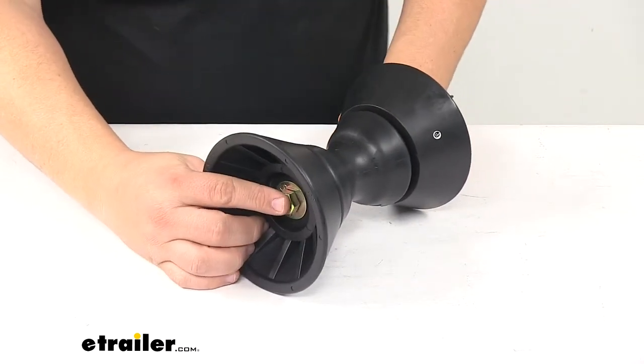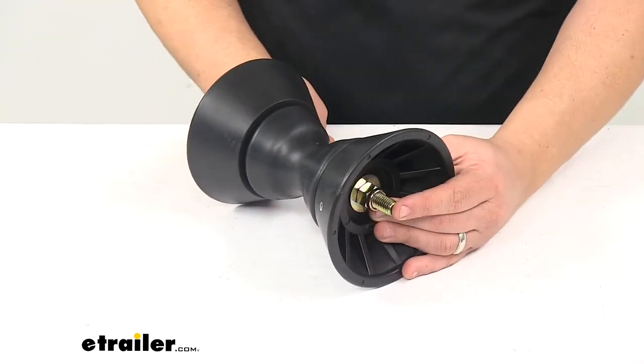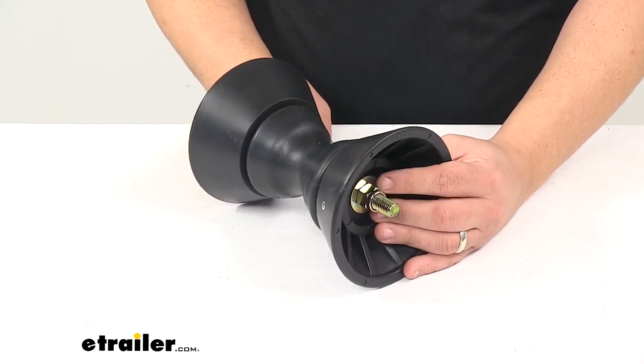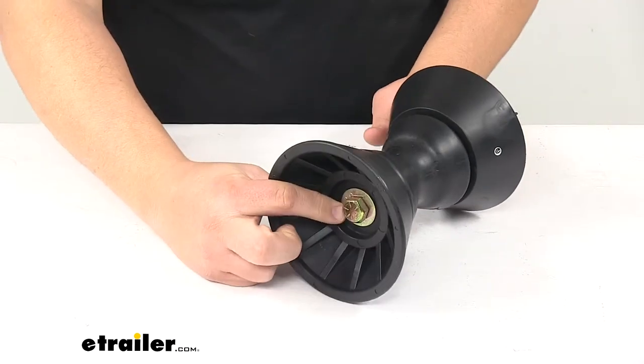The shaft that it comes with — that bolt — measures six inches long from the bottom of the bolt head to the end of the threads, by a half inch diameter. It also comes with the lock nut and a flat washer, one for each end.